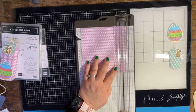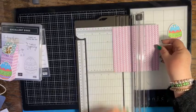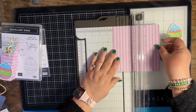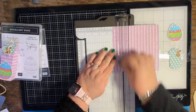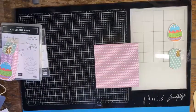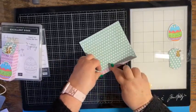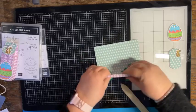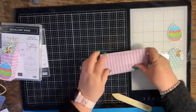Then you want to rotate it 90 degrees and score it at one and a quarter inches. Now we're going to burnish our paper on those score lines.